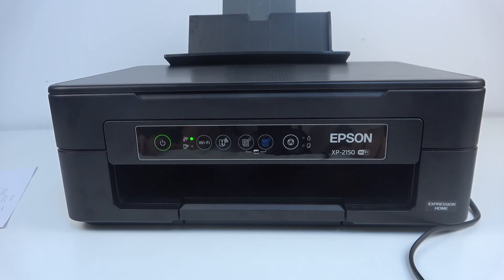Hi, welcome to HardRezD. In front of me is the Epson XP2150, and now I'm going to show you how to connect this printer to the Wi-Fi without using Wi-Fi direct.